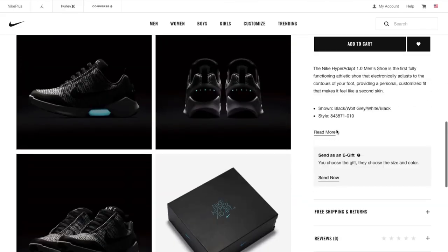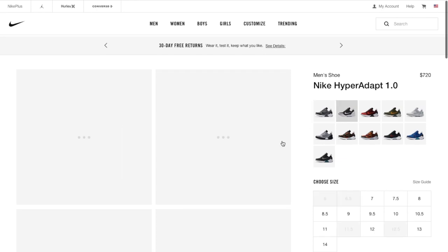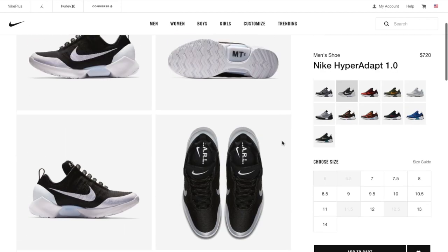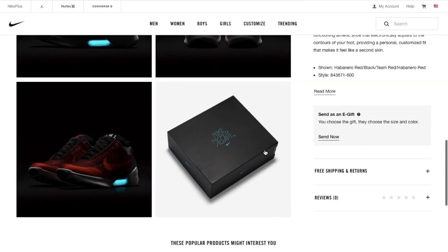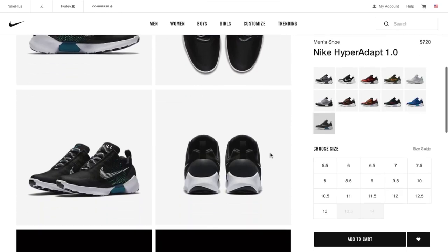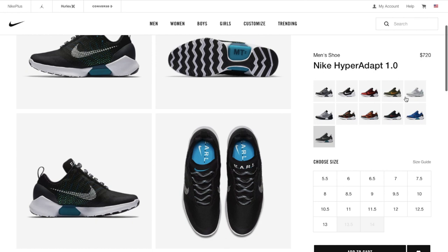Last but not least, we have a huge restock that just happened not too long ago. The Nike Hyperadapts 1.0 just restocked in 11 colorways and you can find a full-size run in most colorways. It amazes me that they had a restock this big because it's not something you would expect. This sneaker was one of the most anticipated sneakers of 2016 and now they have a huge restock. You can pretty much get it as if it were a general release. It sucks for the people that paid resale, but now people that want it for retail have the chance to do so.